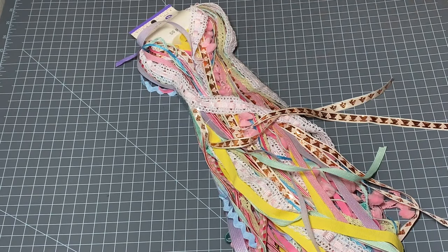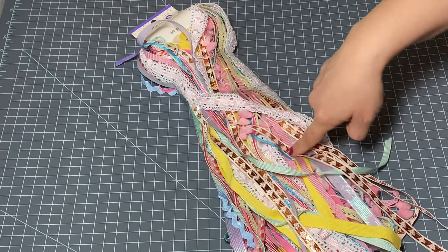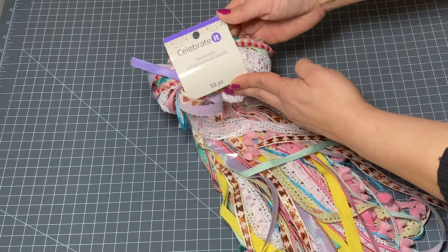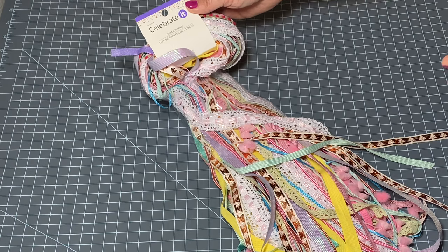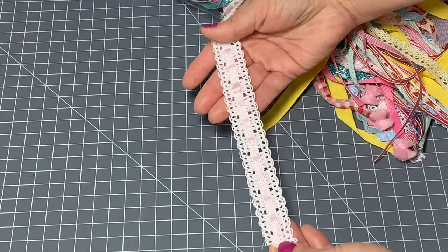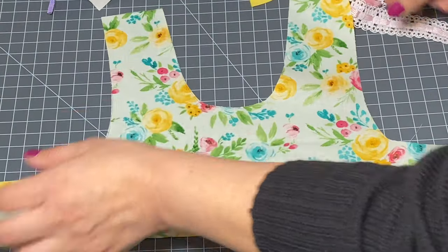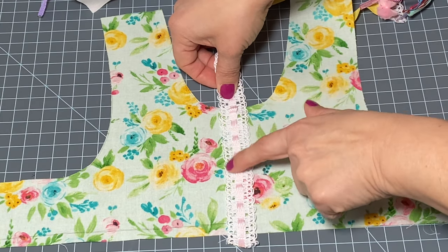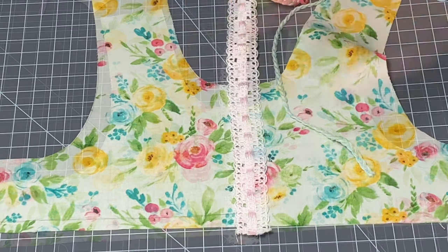I bought this big package of random ribbons at Michael's about a month ago, and they still have these — they have some in brighter colors as well. It's by Celebrate It, it's a 50-piece set, I want to say it was $9.99 but I used a coupon and got it for about 40 to 50% off. What I'm thinking of doing is grabbing my bodice and taking a section of ribbon, cutting it off, and pinning it into place on the center here. This will just run down the center of the bodice and I think that's really cute.